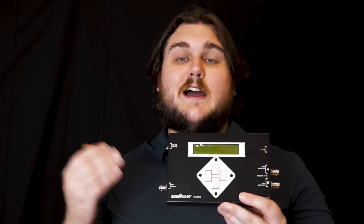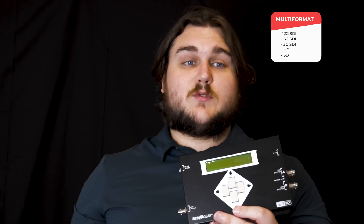You have plenty of options as far as test patterns are concerned. If you need to test colors, just make sure that everything's functioning correctly. On top of that, you're not just limited to 12G SDI — this will do realistically pretty much anything below that, so 4K 60, 4K 30, which would be 6G SDI. You have plenty of options with this.